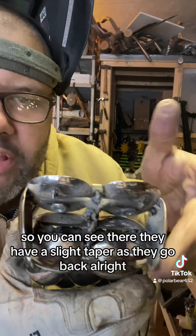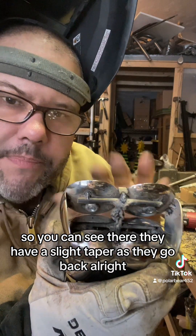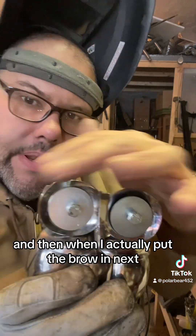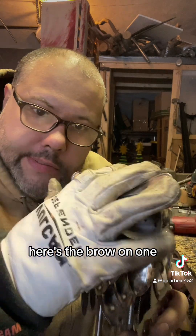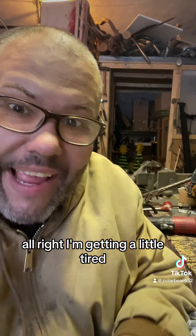You can see there they have a slight taper as they go back. I'm gonna do this on the other one, and then we're gonna put the brow in next, and then finish filling in the head. This is the brow on one — let me show you how to do it. It's been a long day and I'm getting a little tired.